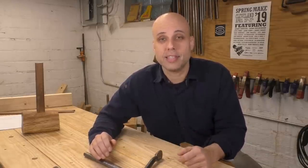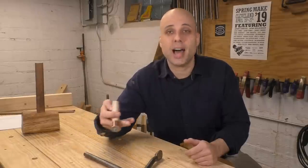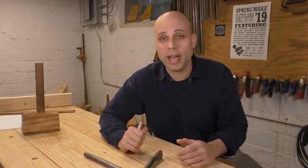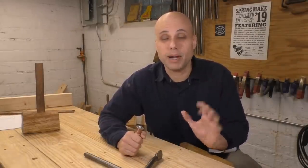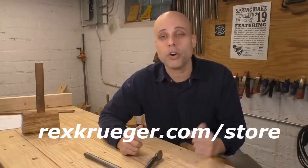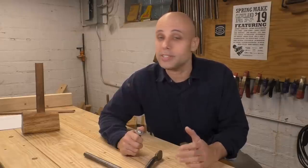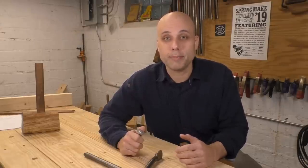If you want to add these things to your bench, I have a really great set of plans with everything in it — the crochet, the planing stop, the batten stop, the locations for all of my holdfast holes, and all the places that I added blocking. That set of plans is only five bucks. If you want to pick that up go to rexkruger.com/store or click the link in the description. And of course my patrons never have to worry about how much plans cost because they get all of my plans for free.